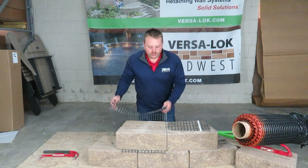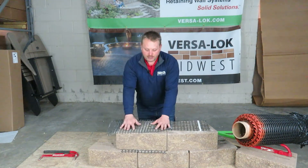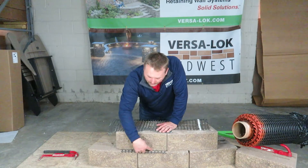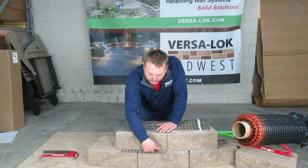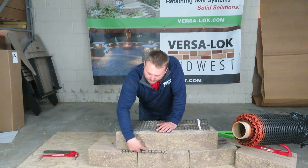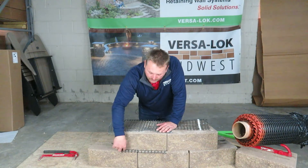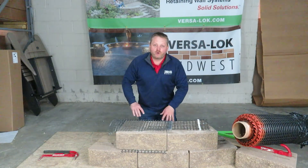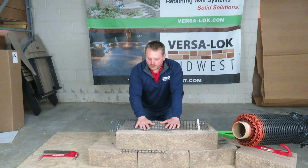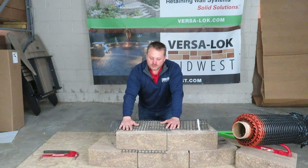When you're placing GeoGrid, you want to make sure that you inset it on the block. You don't want to be overhanging like we did for this example. There's no amount of utility knives you can use to cut this off the concrete after the fact. We've had guys try to burn it off — what a mess. When the engineer specs out a certain GeoGrid, they're going to make sure you have room so that it doesn't show on the front face.